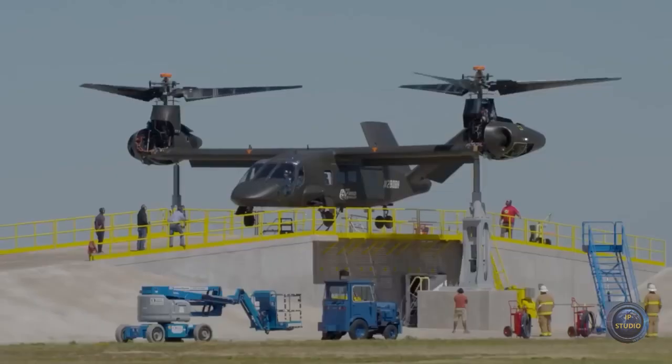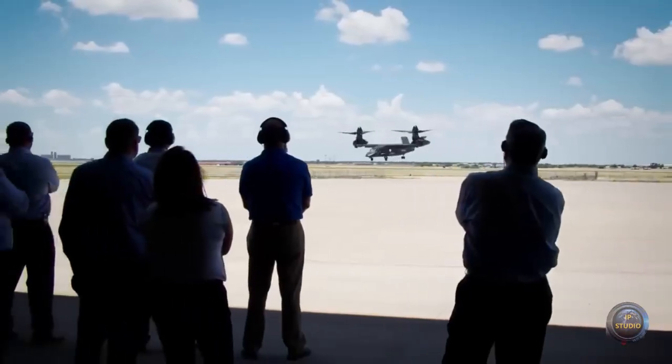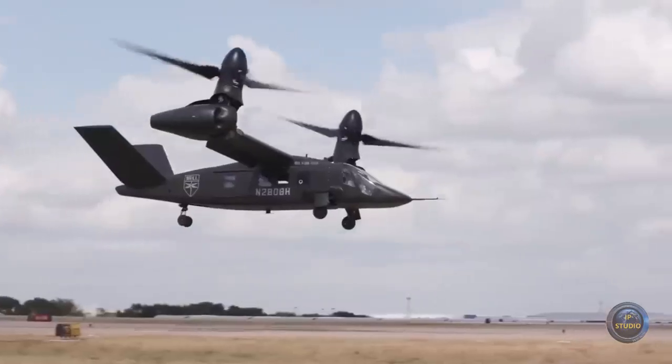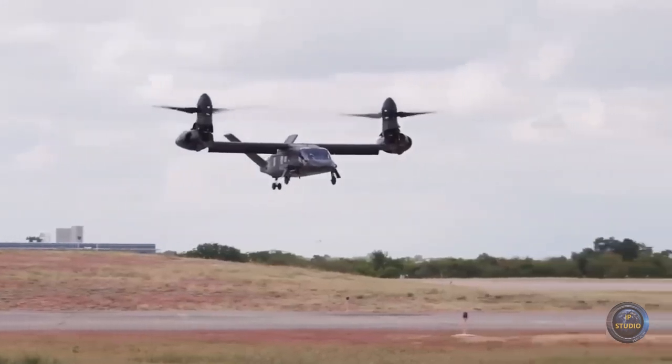It is also equipped with modern weapons and protection systems. When landing, the rotor wing is located at a height of more than 2.1 meters from the ground, which enables soldiers to easily exit through the two side doors, and the side gunners receive wider firing angles.